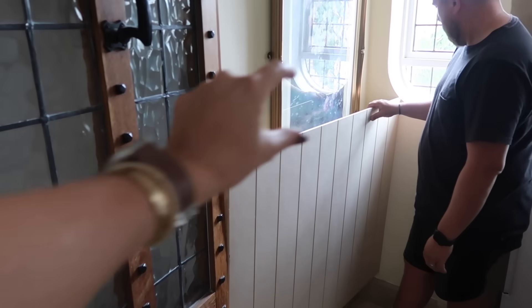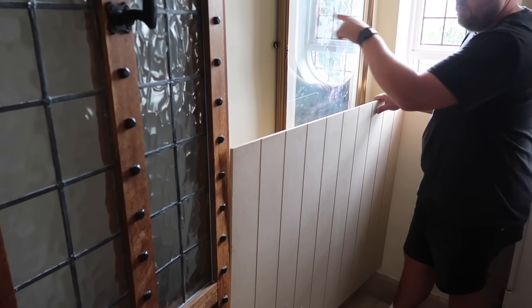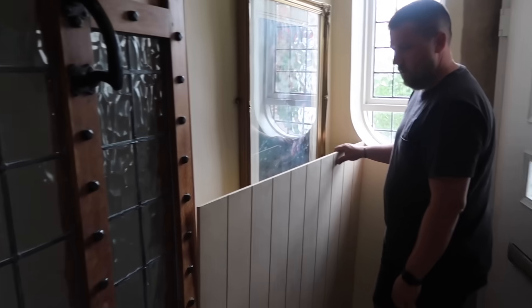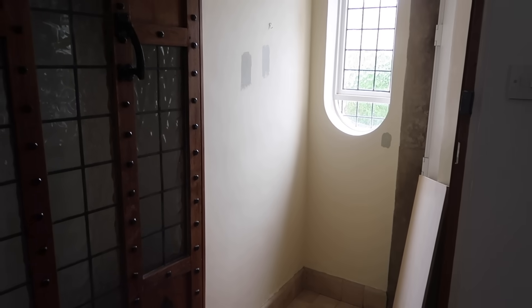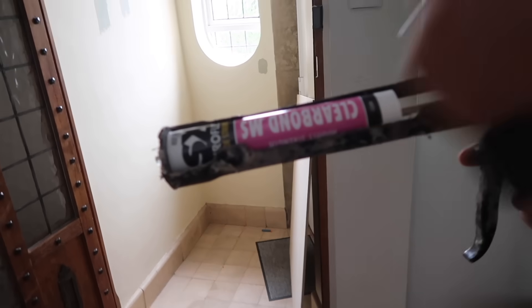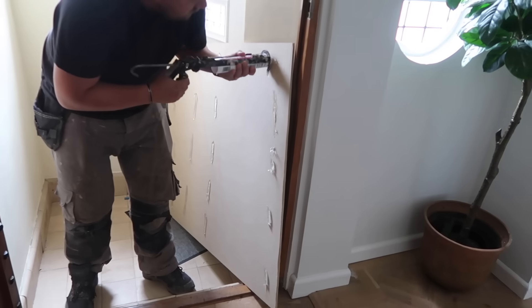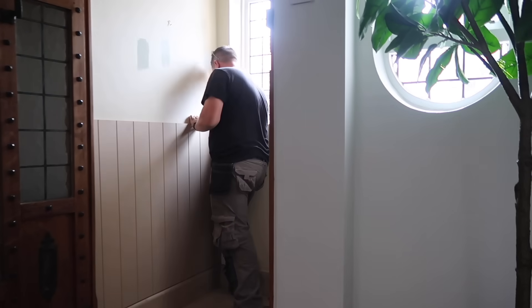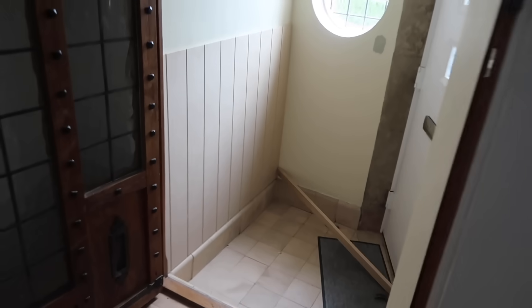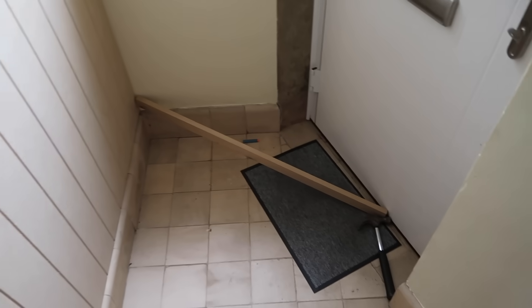We'll just put a bit of beading on top, paint it, and put the hooks on the wall. Mark has cut the MDF now so it's going to fit snugly in place. We're using this bond - high strength, mighty strength - it's the same stuff we used for the sink in our bathroom. Mark has just wedged a piece of wood down there so this bit doesn't come out, because it wasn't sticking properly yet. It'll just stay wedged there until it sets.